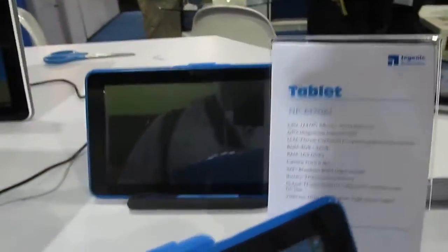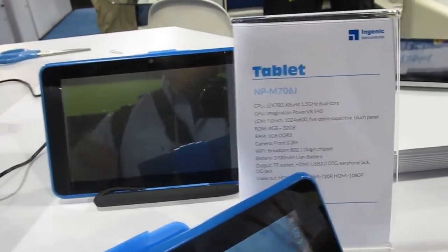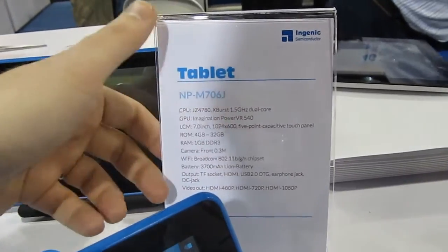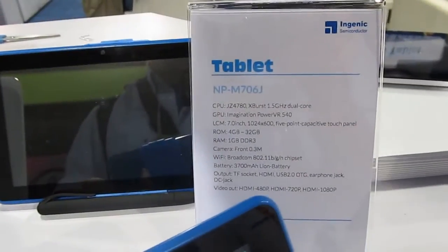We see here 7-inch, 8-inch, and 10-inch tablets featuring that processor, usually with about 1 gig of RAM and screen resolutions around 1024 by 600 for some of these models.